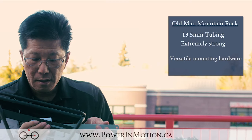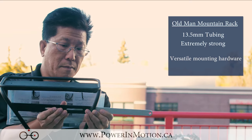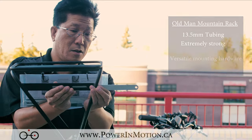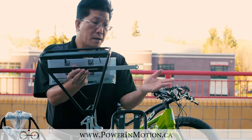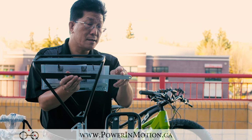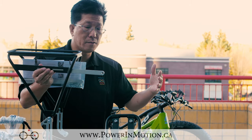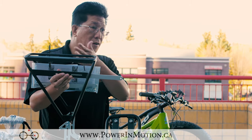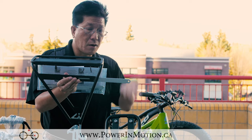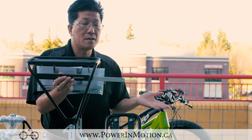On this bar here, you can see where you mount it and make adjustments. It can go to different lengths — they come in either 6 inch, 8, 12, and 14 inches. This allows you to adjust the rack either moving farther back or farther forward, and also allows you to raise or lower it to accommodate different fat bikes.